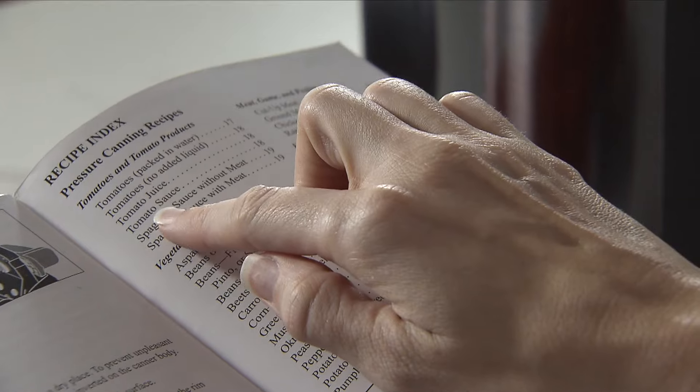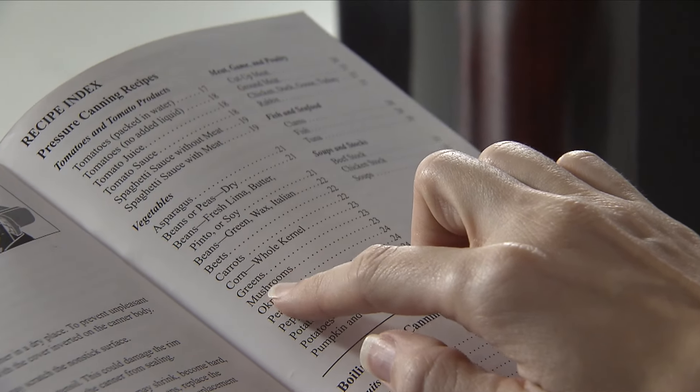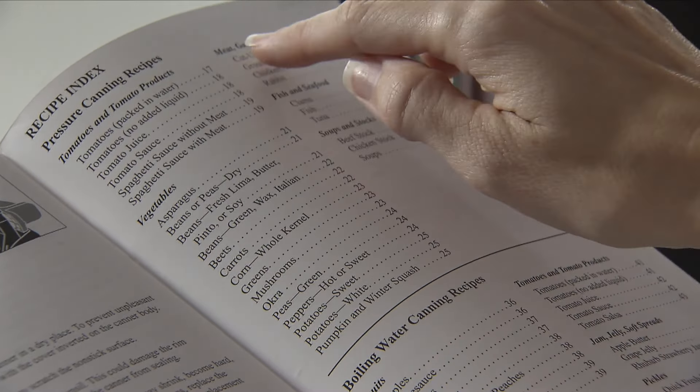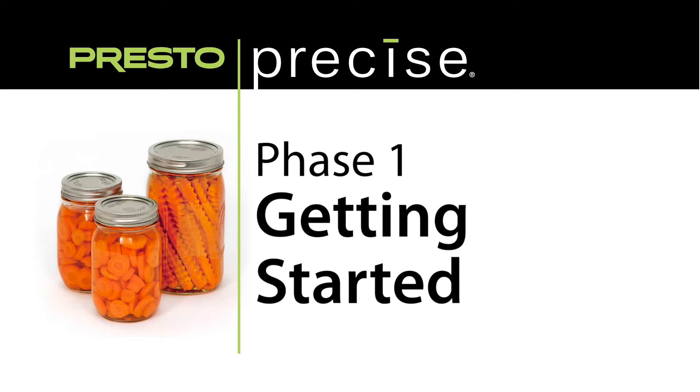Also included are specific instructions for pressure canning a wide variety of foods, including tomatoes, vegetables, meat, fish, even soups and stocks. Let's get started.